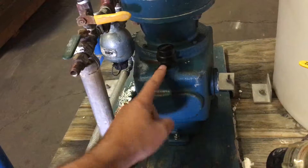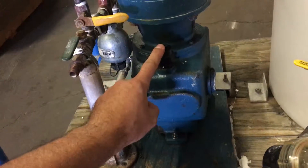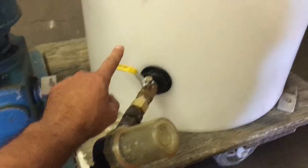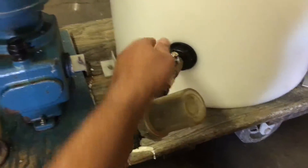Simply unscrew the cap, put the oil in, and then put the cap back on. Then you will connect your intake hose with the filter to the tank and open the ball valve.